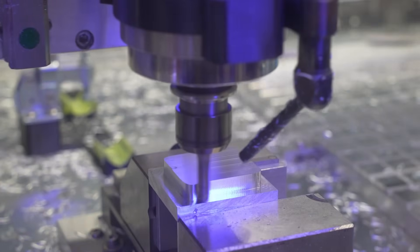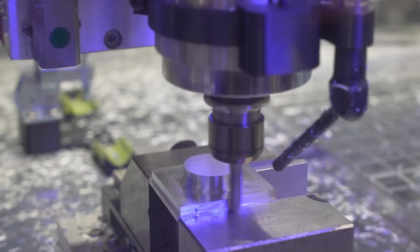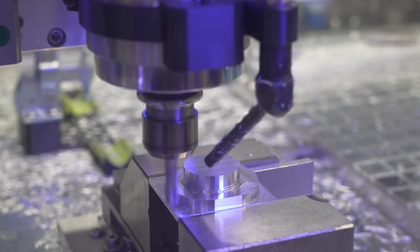Here you can see the milling of joint 5's output. I also told you in the last video that we will mill this soon from metal, and here we are.